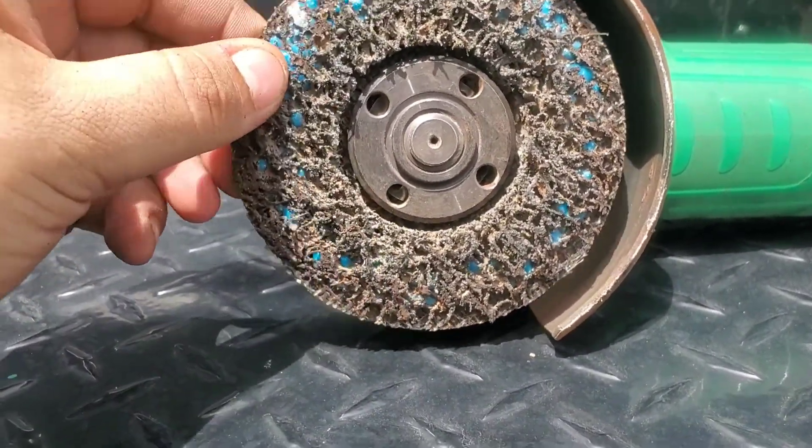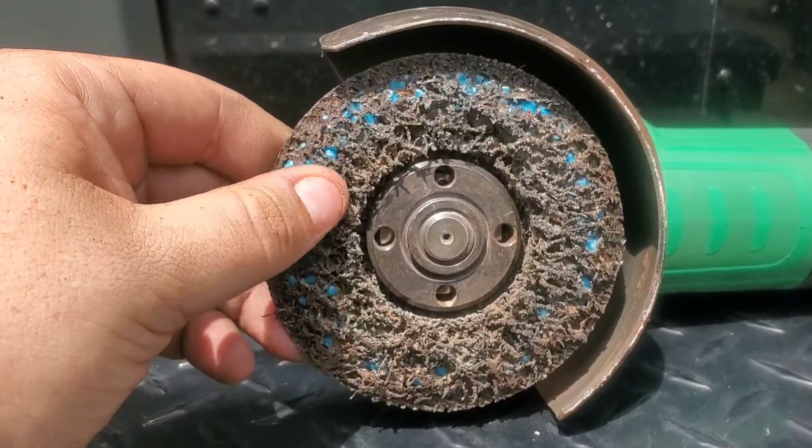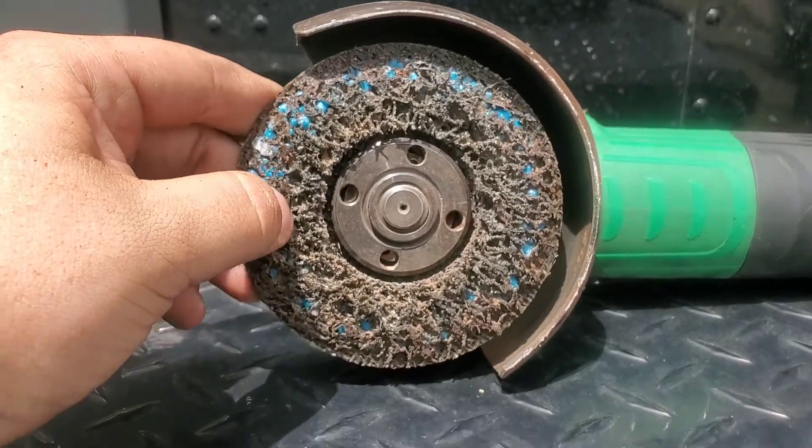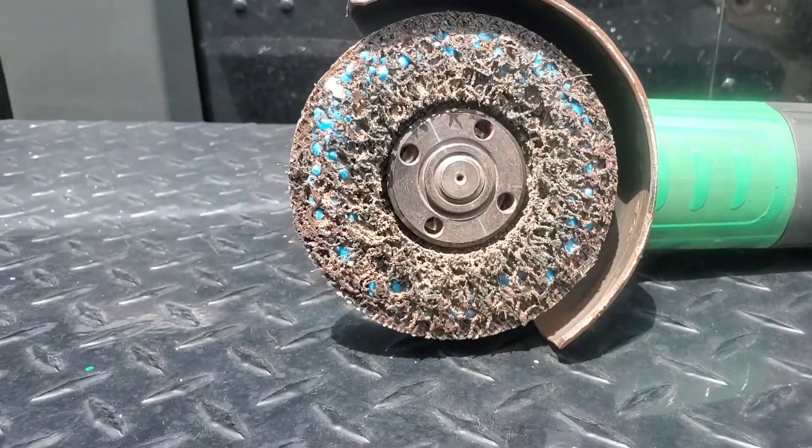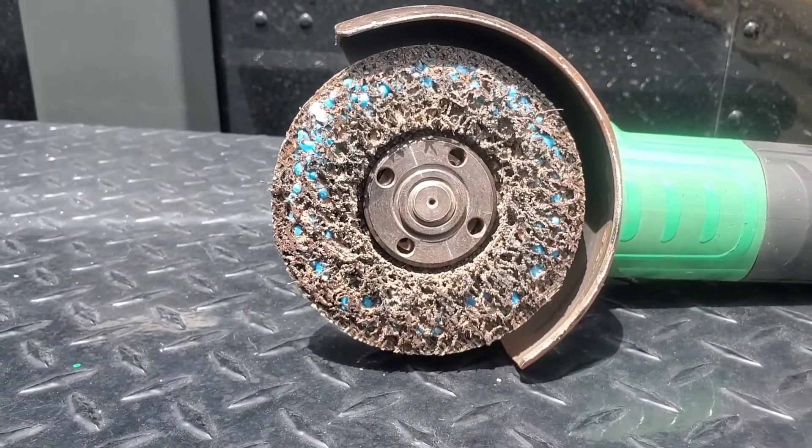So it's toast now. It's finally finished off. I'm not going to be able to use it anymore, so I'm going to throw it away. But it got this project done, so that's awesome. I love those discs. They work really well.